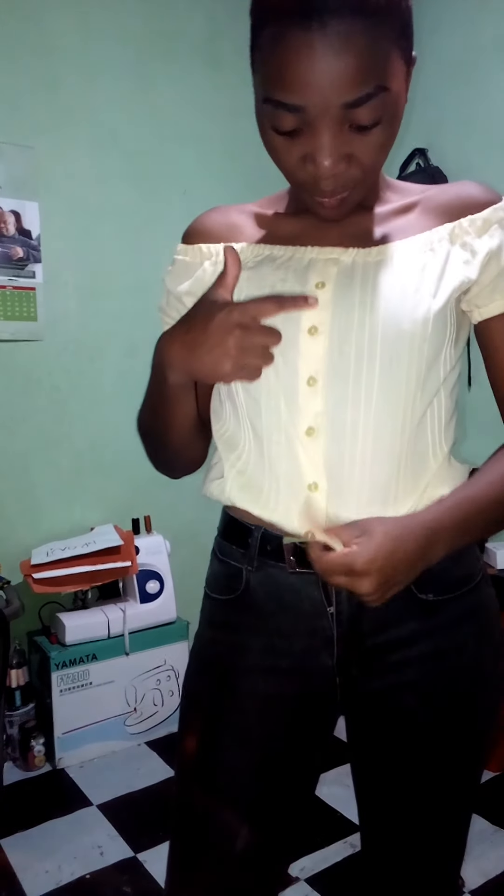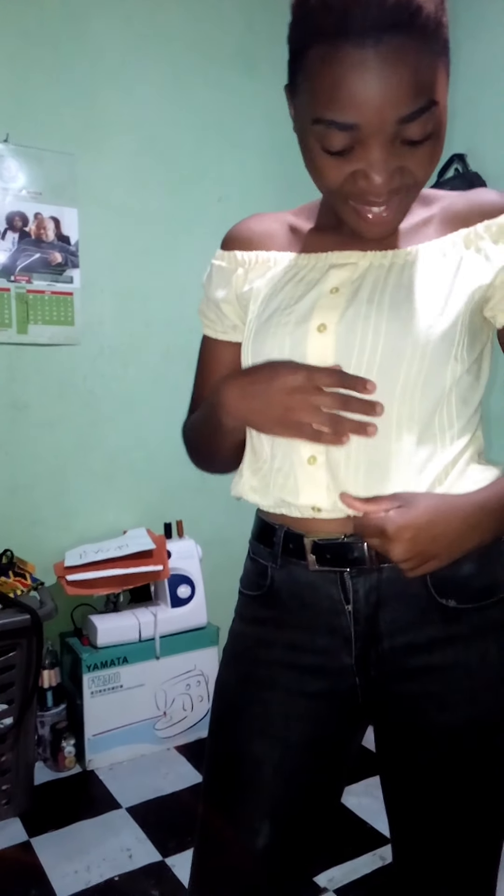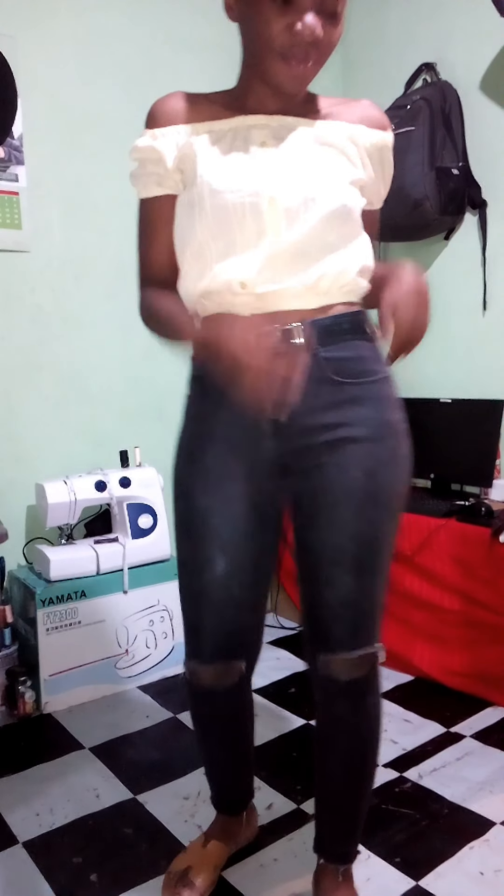There it is — our nice crop top! I tried it on with some black pants. You can just wear this when you're going out to the movies. I love the way the buttons came out, they were so cute, and I love the texture of the shirt — it just looked perfect as a crop top. You can turn your old shirts, even new ones, or get bigger ones and turn them into this beautiful crop top. Just look at how beautiful it looks!